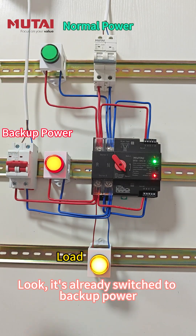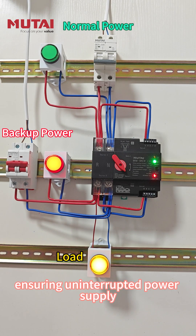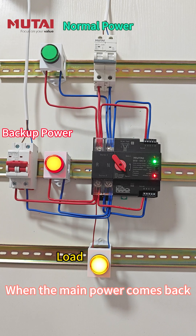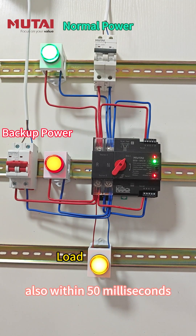Look, it's already switched to backup power, and the load indicator stays on, ensuring uninterrupted power supply. When the main power comes back, the ATS automatically switches back, also within 50 ms.